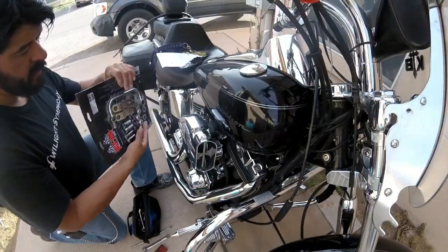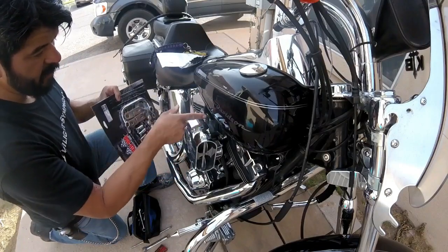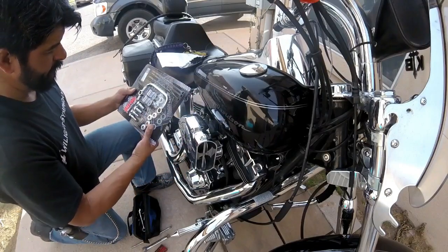So this crossover kit is designed to give you a better looking bike — an option for that. So we're going to install this sucker on it.